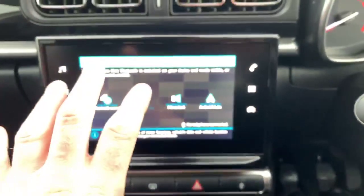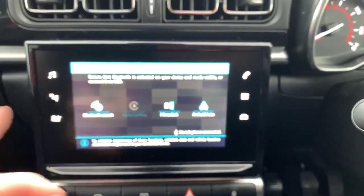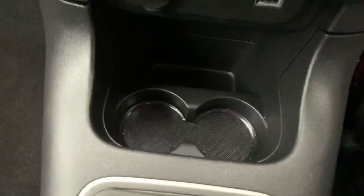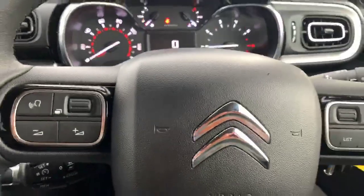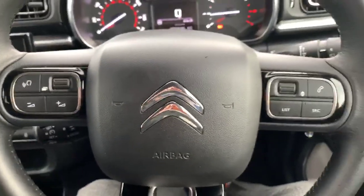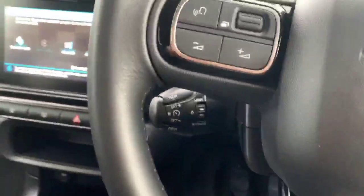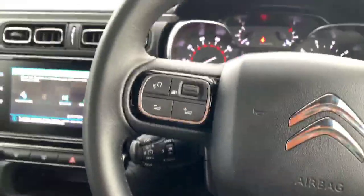That will display your apps from your phone on the screen, though it's only certain ones. The interior mirror is auto dimming, and there are two cup holders in the middle as well. Once your phone is linked via Bluetooth you get all the controls on the steering wheel too, just to make life a bit easier, and you've also got cruise control and speed limiter.